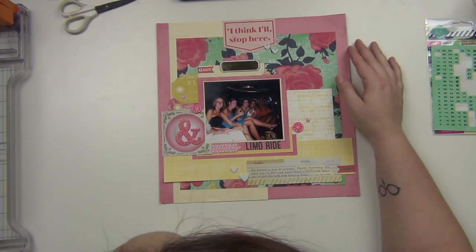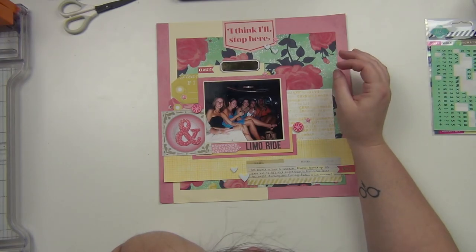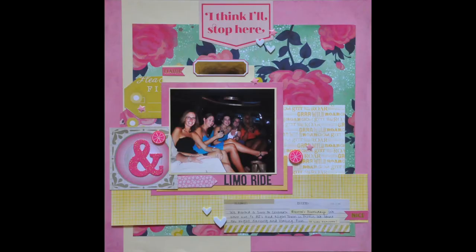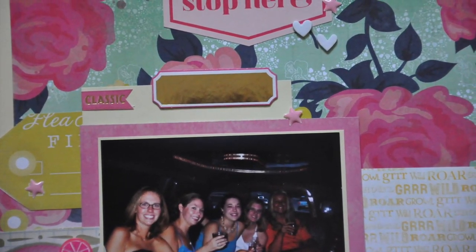All right, and that is going to complete my layout. I hope you guys enjoyed it. Please let me know if you guys have any questions at all. I have some closeups coming up here for you. Thanks for joining me today and I will see you guys again very soon. Bye.